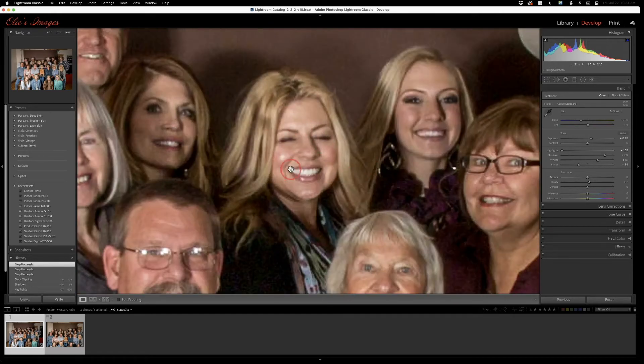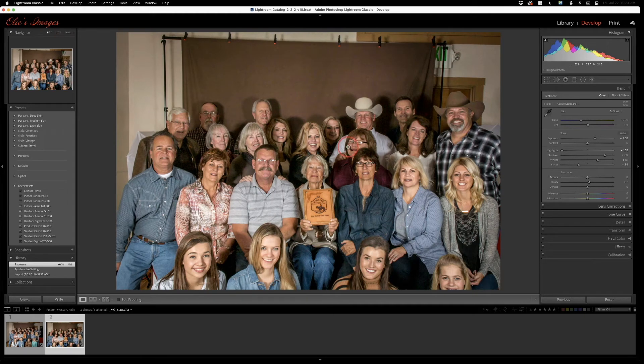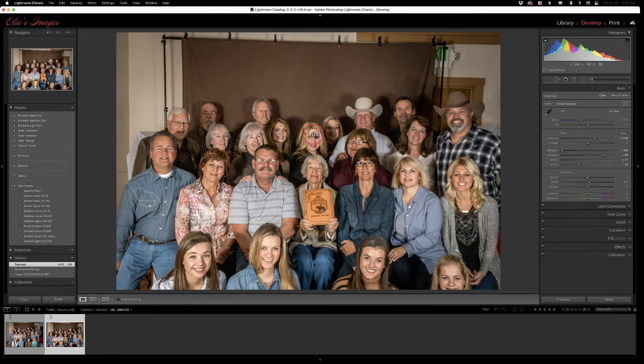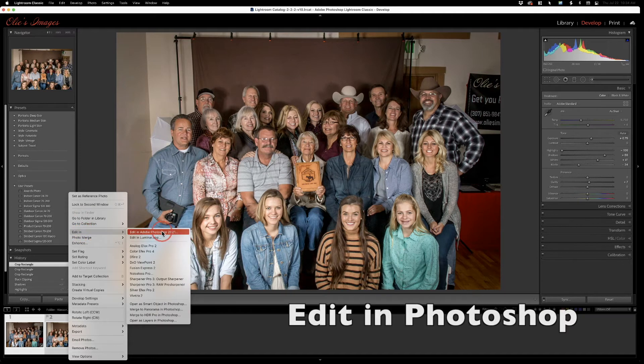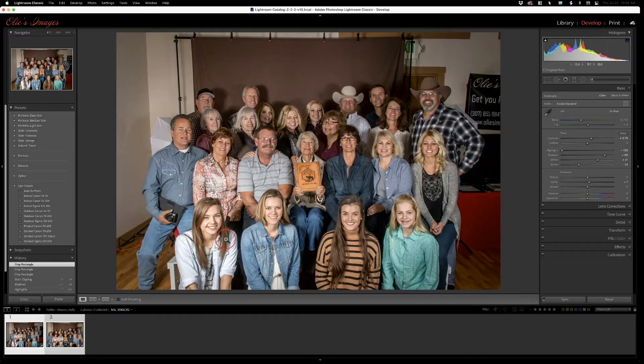What we're going to learn today: this lady back here blinked during this shot, and this is the shot the family wanted. The next shot has the governor in it — they didn't want that one. So we're going to take her eyes from that shot and put them into this frame. Select both photos, right-click — I held shift and selected both — then go to Edit In and do Photoshop. It's easier for this example to just do Edit In Photoshop.